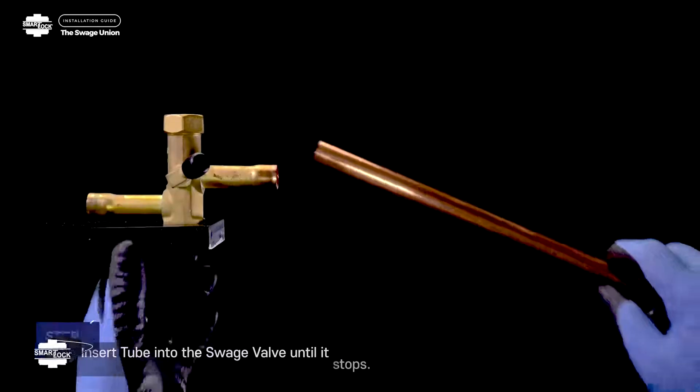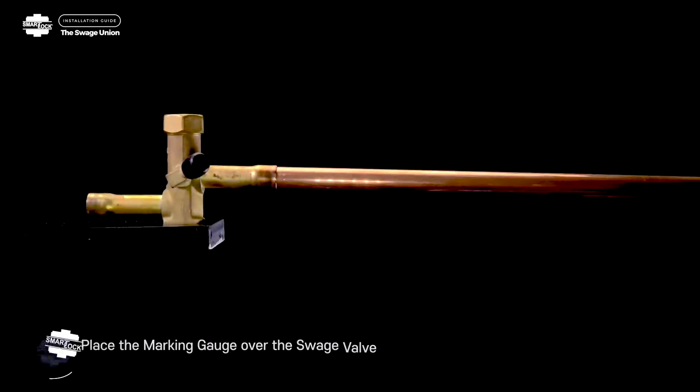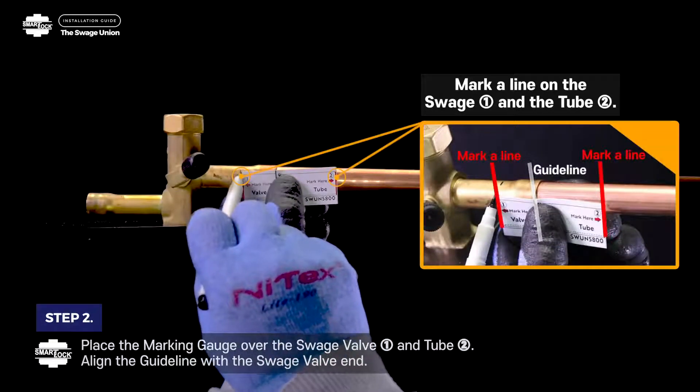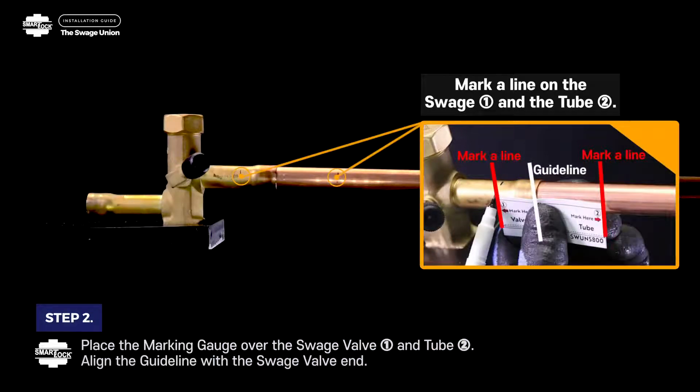Step 1: Insert tube into the swage valve until it stops. Step 2: Place the marking gauge over the swage valve and tube. Align the guide line with the swage valve end. Mark a line on swage 1 and tube 2.